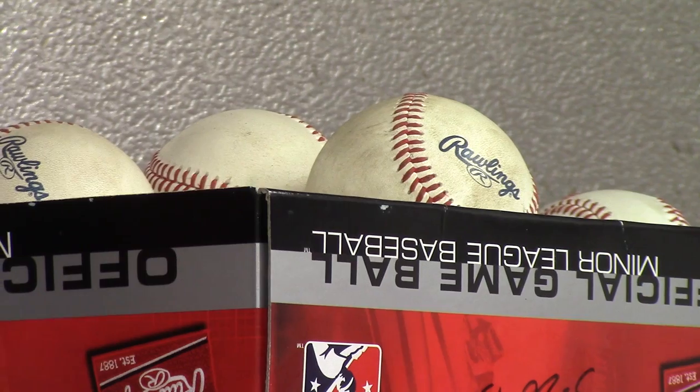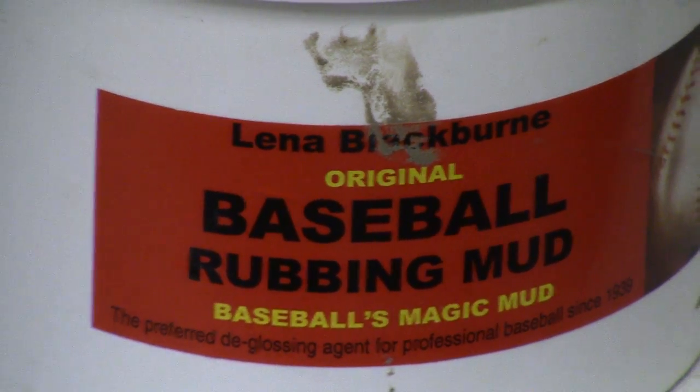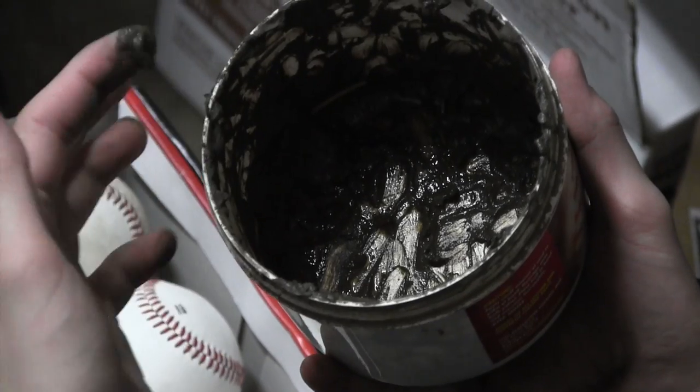You just want to keep it. We order 80 cases, which is 10 dozen per case, so 800 dozen balls, and they're all hand rubbed — every ball has to be rubbed before it goes out on the field. We use a special mud out of New Jersey; it used to be Mississippi mud, now it's Jersey mud. So you're looking at 800 dozen a year that we're rubbing.